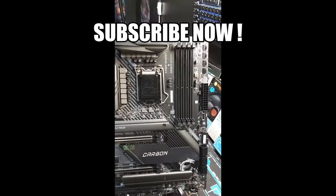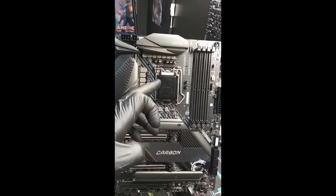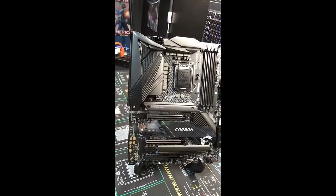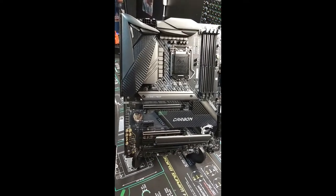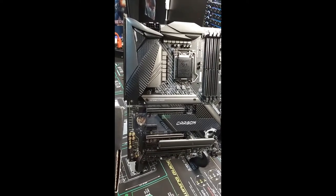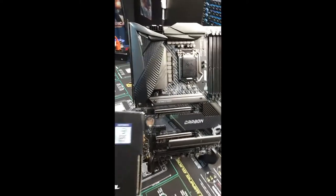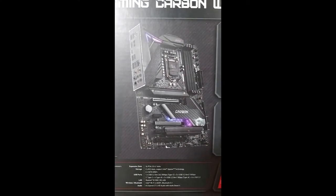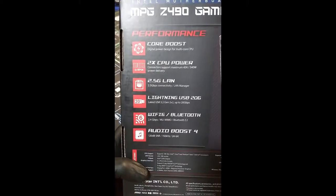That is a lot of power going through here. This thing can handle RAM speeds up to 4800 megahertz, and on top of that you can pull 500-something watts just from the CPU. This board is meant to be overclocked and to pull a lot of juice. It actually says it has two times the CPU power connect support, maximum 45 amps, 540 watts power delivery. Whoa. Lightning USB 20 gigabit, Wi-Fi, Bluetooth, audio boost. That's what the board looks like when it's all lit up.